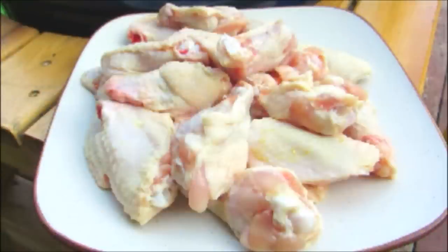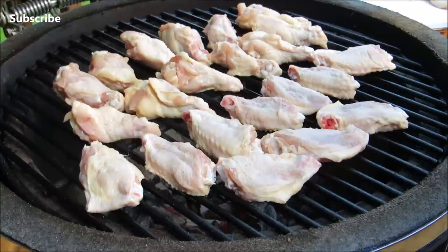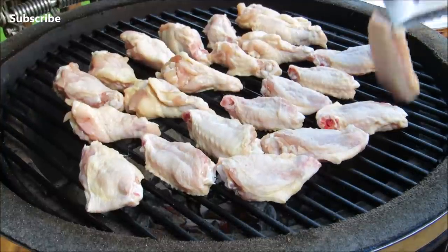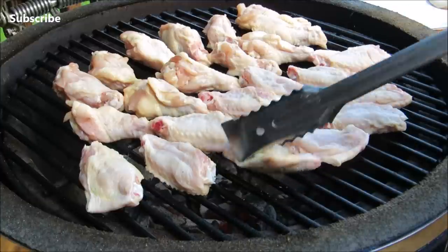Original buffalo wings don't have any seasoning, so I'm starting with 3 pounds of naked wings that I've cut in half and removed the tips. I have the grill dome preheated to 350 degrees and the wings are going to grill over direct heat for about 15-20 minutes, flipping about every 5 minutes.